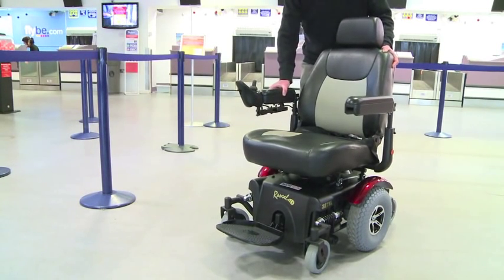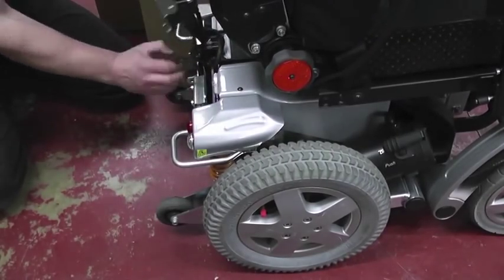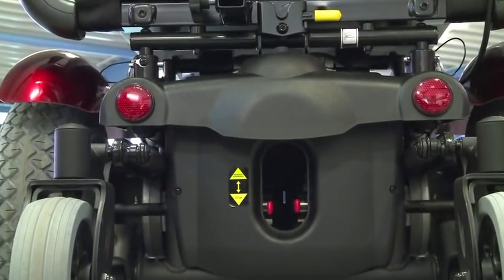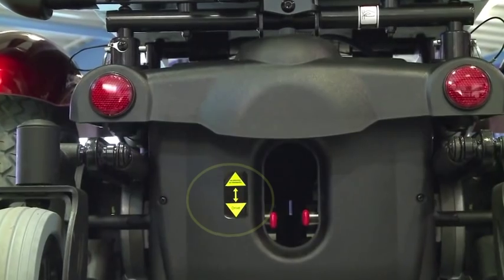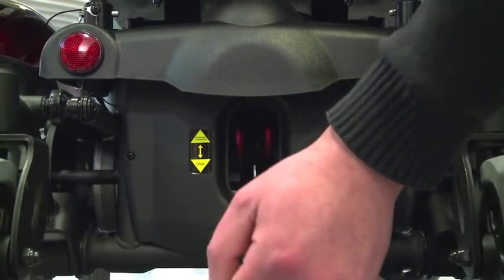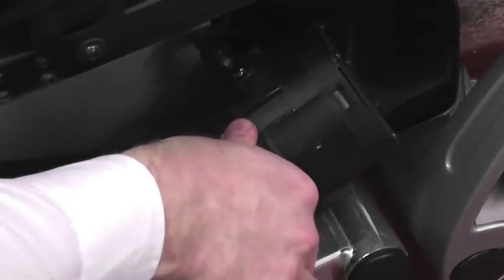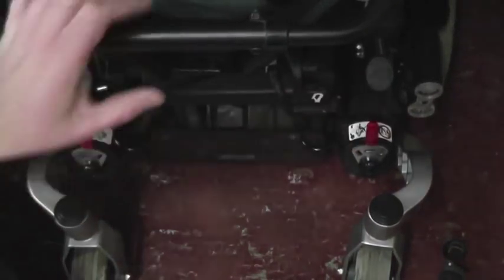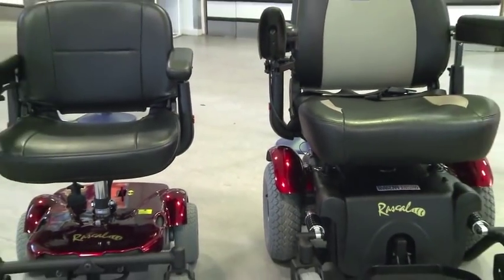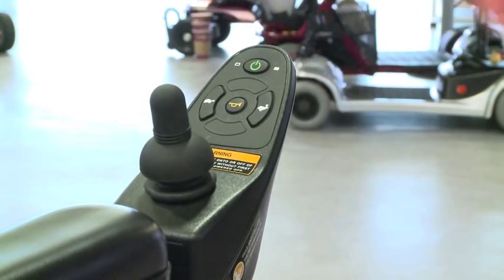It is very difficult to move an electric mobility aid when the drive system is engaged, and this may also damage the motors or braking system. All powered wheelchairs and scooters have a freewheel mechanism allowing the product to be pushed and maneuvered as required — there should be labels showing how this is selected. On a power chair this may be done by pushing levers up, or by rotating a lever; there will be a lever for each drive wheel. The freewheel mechanism should be disengaged after loading and at any other time the device is to be left unattended.